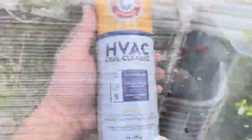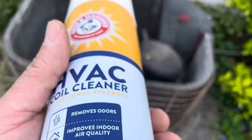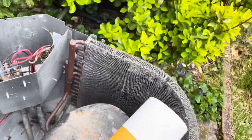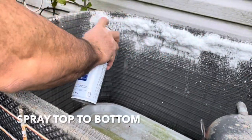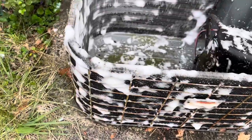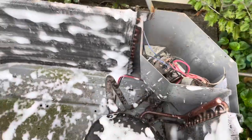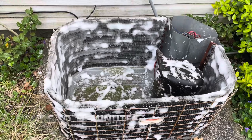Get yourself a can of condenser cleaner. What you're gonna do is spray all around the inside. If you have extra, do the outside too — I did everything inside and out. Try to stay away from the electrical connections. Let that sit for five to ten minutes, and then we're gonna hose it down.